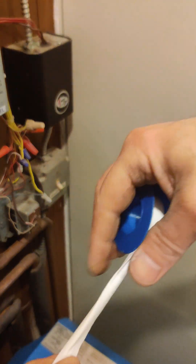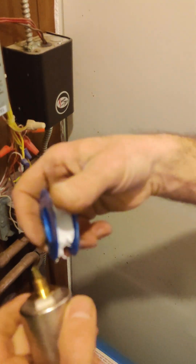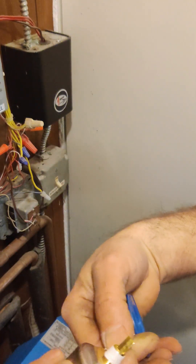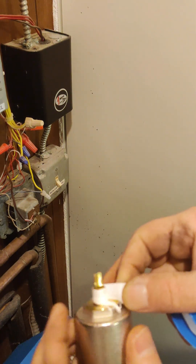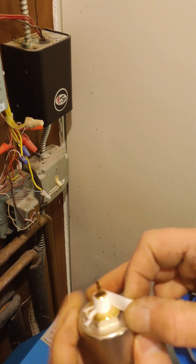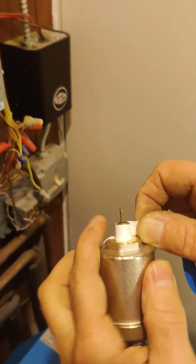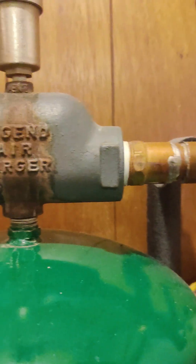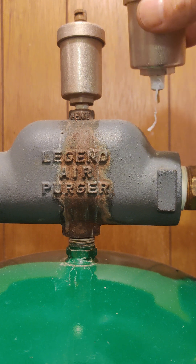These threads here need pipe tape on them. I just take a little bit of pipe tape, put it on like this, and just go around a couple times, making sure it's not going to get inside. Then pull. So that's all taped up and that'll screw into here. This is a direct replacement — it actually has the same part number — but the bleeder thing is off to the side.